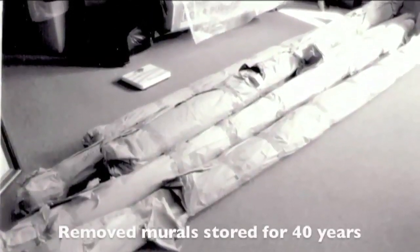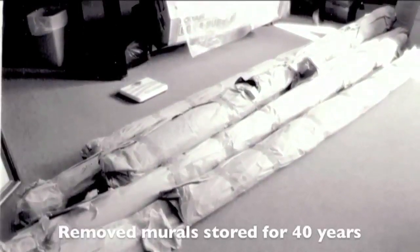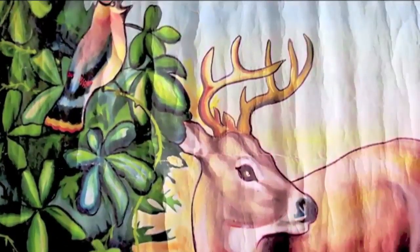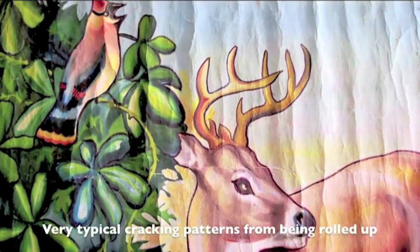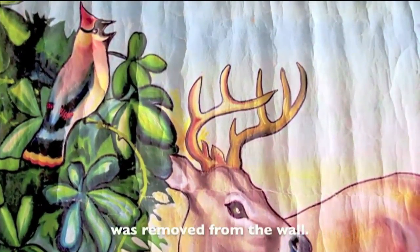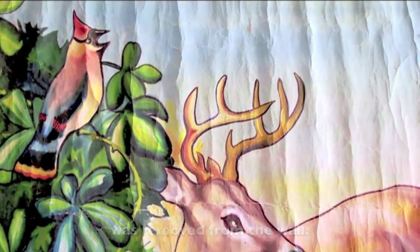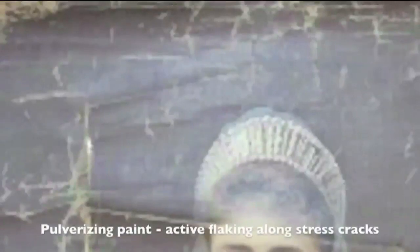I have seen murals that were wound onto a smaller tube, and I'll show you one. These murals were removed in a hurry before a building was demolished, but the result was the same — the stress on the paintings caused horrible ripples and stress cracks throughout. They were very lucky not to have set into motion a very insidious, cancerous flaking problem that usually results. This is what the flaking looks like: it comes off in pinpoint spots all over the painting and flakes for decades.